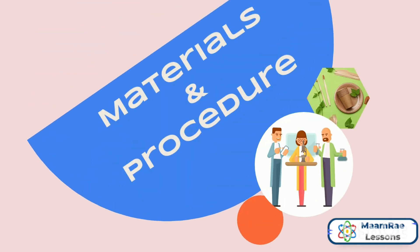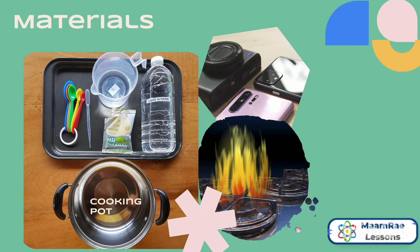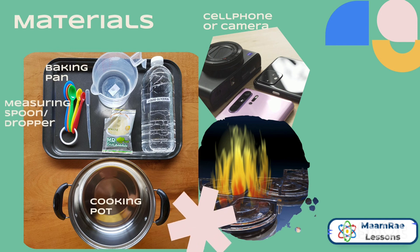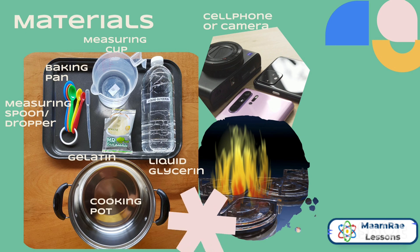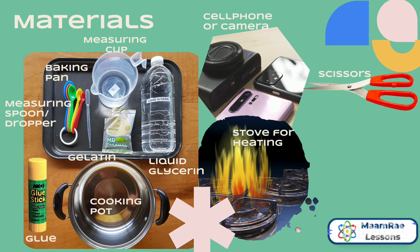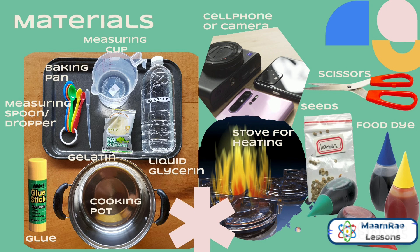These were the materials used in our experiment: a cooking pot, cell phone or camera for taking pictures or videos, baking pan, measuring spoon and dropper, gelatin which can be bought at a local grocery store, measuring cup, liquid glycerin, and stove for heating. We will also need glue, scissors, and gardening seeds. Food dyes can also be used but they are optional.